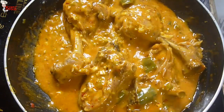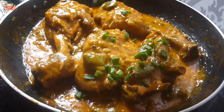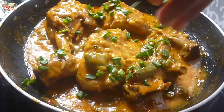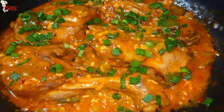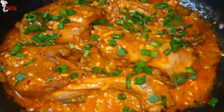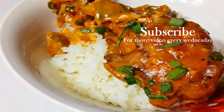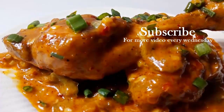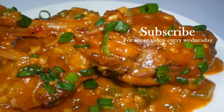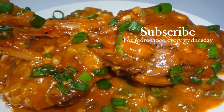Make sure you serve this dish when it is hot. Sprinkle some chopped spring onion and the delicious chipotle chicken is ready. Serve over rice to soak up the extra sauce. You can also serve this dish with noodles and fried rice. That's it for today's video — see you next week with another mouthwatering recipe. Bye!